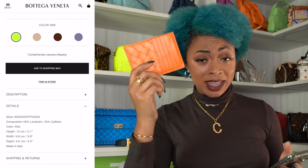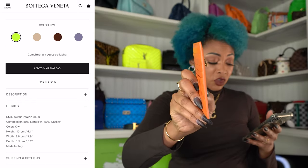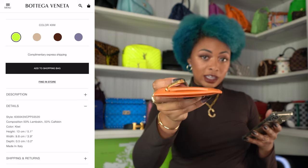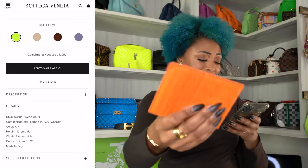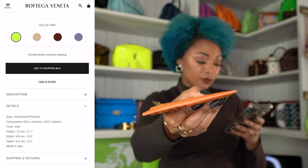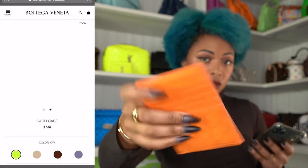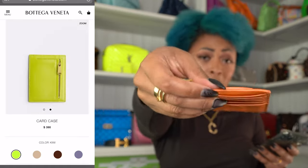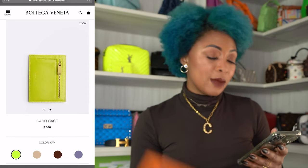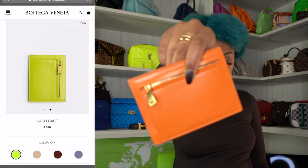This is not kiwi — this is light orange. I'm showing you kiwi on the website though. This is 5.1 inches by 3.9 inches, and the depth is 0.2 inches. That's 13 centimeters across, 9.8 centimeters up and down, and the depth is 0.5 centimeters. Made in Italy, of course. It also has a back zippered pocket, as you can see.